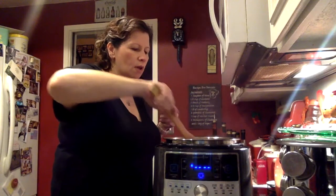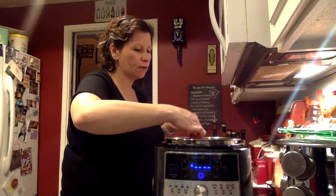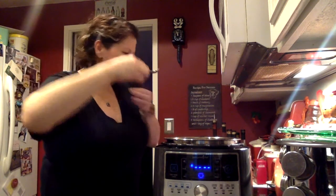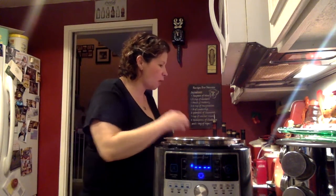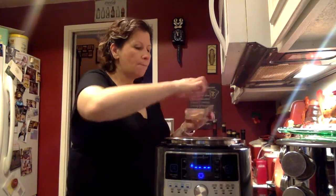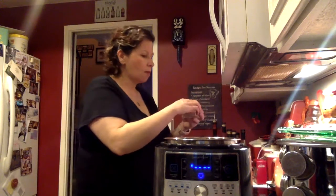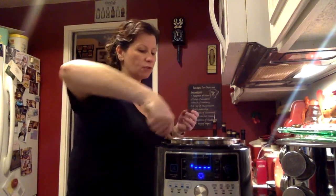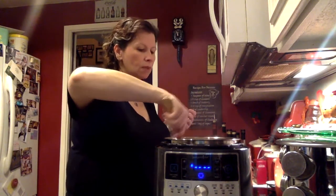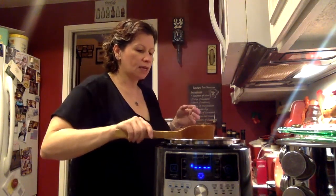I'm going to stir in the beans and then taste it. A lot of times, especially when using salt-free tomatoes or salt-free tomato paste, you need to add a little bit more salt. It definitely needs a little more. Also, when reheating — this is great for reheating — because of the ditalini pasta, you might need to add a little more broth or water, since the pasta soaks up extra fluid when refrigerated.